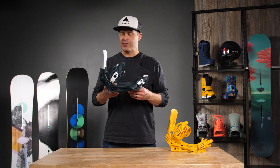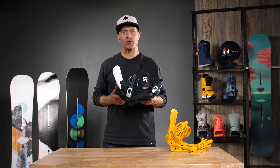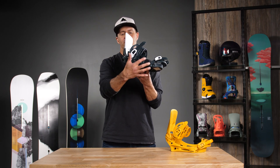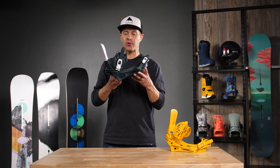Hi, I'm Jason with Burton Snowboards. I'm here at Eric's today to talk to you about the men's Cartel binding. The Cartel binding is one of the best values out there — it will drive any of the boards out there. It's got a great flex to it. It is 30% glass loaded nylon on the base plate, so it's not super stiff, but stiff enough to definitely drive the boards out there.